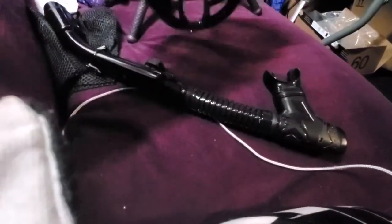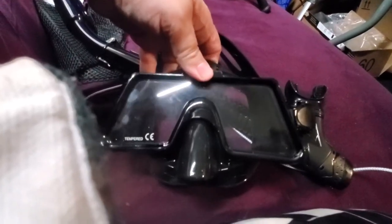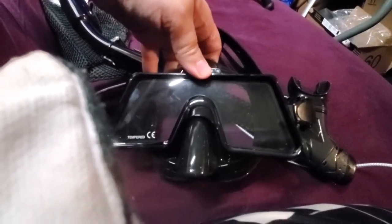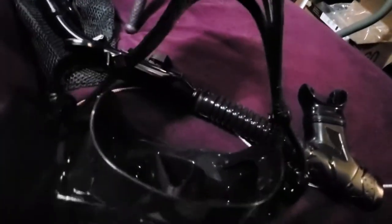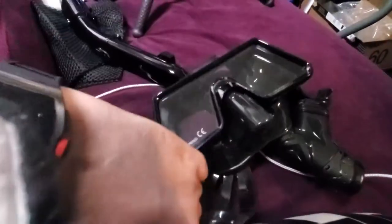Altogether, I can't imagine getting a much better set of goggles and snorkel at this price point. These are surprisingly good, and I really look forward to taking them down to the springs here and checking them out. I might do some pictures of how well they fit. Either way, I hope this is helpful — really good set of goggles.